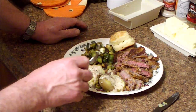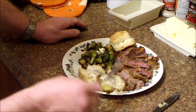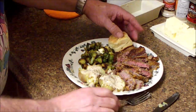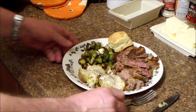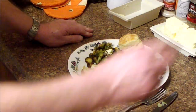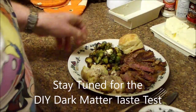Some fried Brussels sprouts, some boiled potatoes with cream gravy, and then a biscuit with butter. And that's about it. It's time for our DIY taste test — but first, I almost forgot my taste testers.